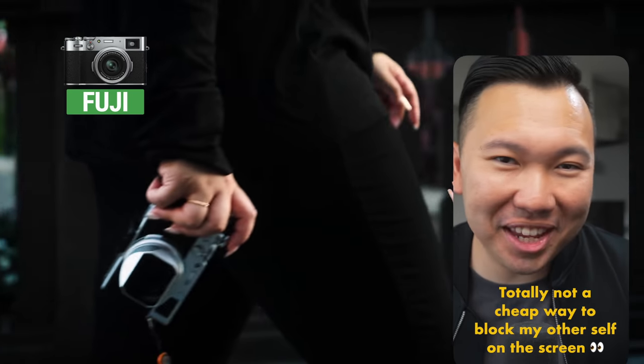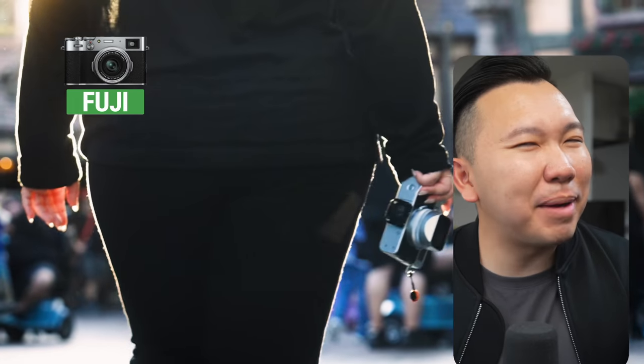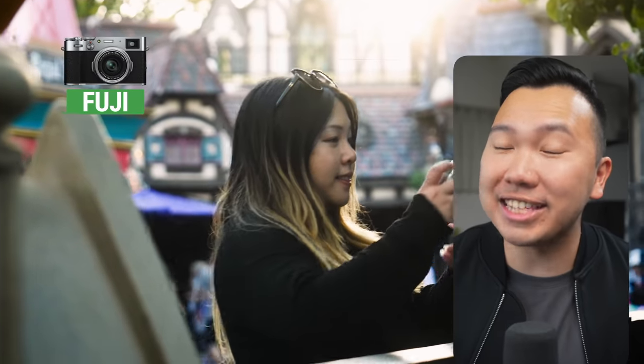Vivian does, and I think this household only has enough to support one crazy film shooter. So I knew I wanted a digital camera that can replicate the film look, which both the X100V and this Ricoh here can offer. Now of course we do own the X100V, and I always joke that I would steal it from Vivian. But there was also something else about that camera that prevented me from taking it.